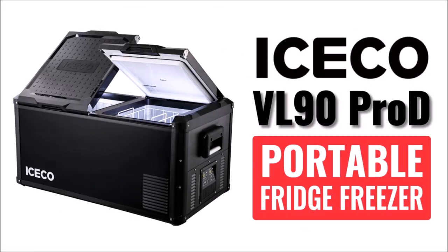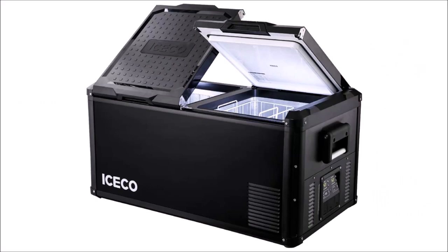There are lots of travel size refrigerators on the market and I've reviewed several of them on my channel before. But if you want something much bigger that can freeze and refrigerate in the same device, you have to step up to something like this — the ICECO VL90 Pro-D portable refrigerator. Let's go quickly through some of the features and specs and then we'll put this thing to the test.